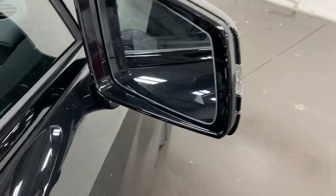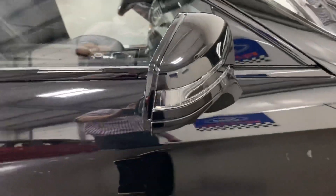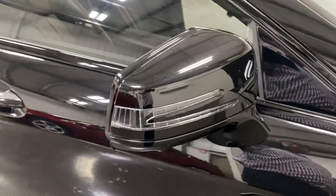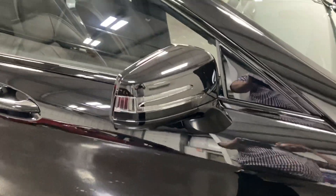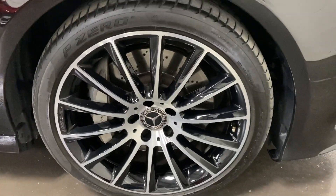On the mirror you've got BLISS — blind spot indication. If someone's in your blind spot, the corner triangle lights up. We've also got turn signals on the mirrors and folding mirrors. The front wheel has no curb rash, no issues, with nice Pirelli tires.